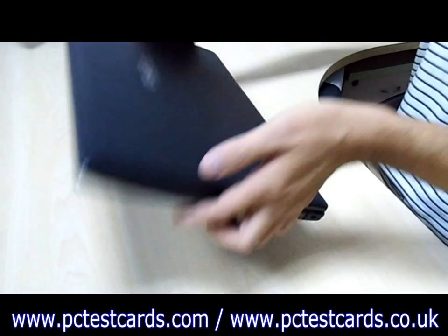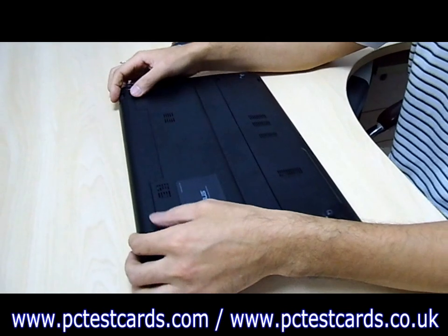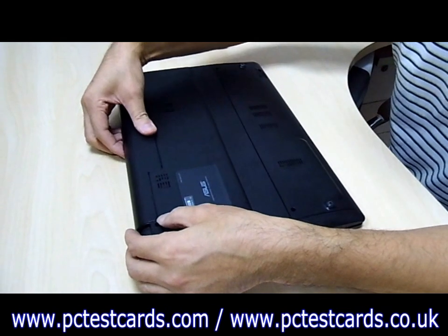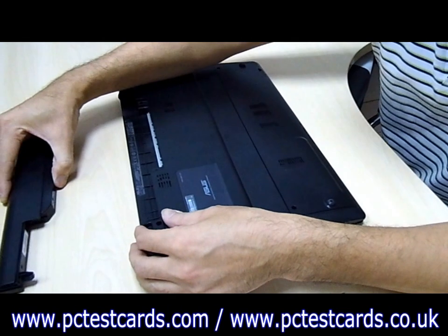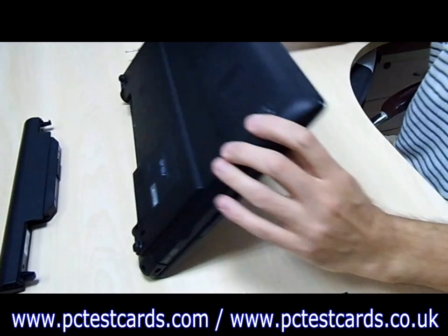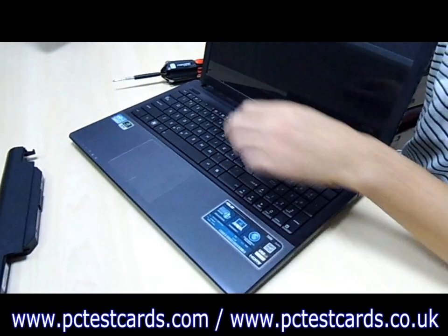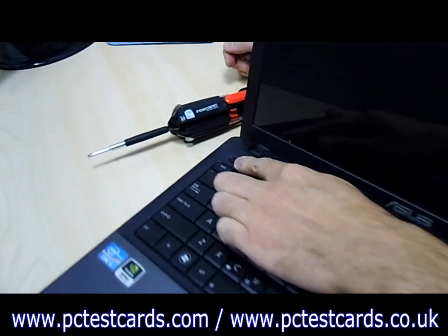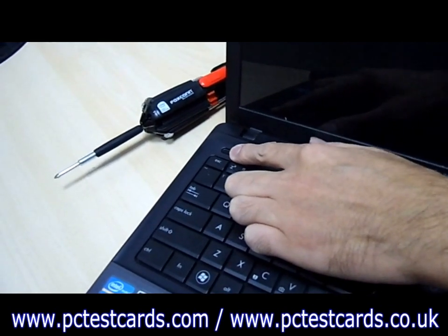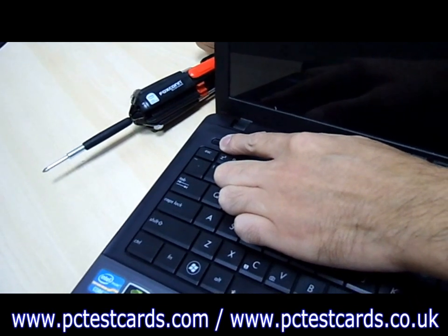We need to make sure the laptop is not connected to any power source. We don't need to power on the laptop at all to test the RAM slot. So we remove the battery, and then press the laptop power button for 15 seconds. This helps to discharge the laptop, making sure all the connectors are free of static.